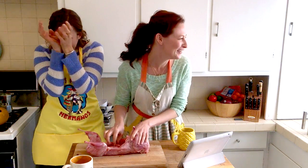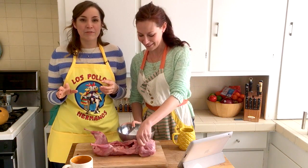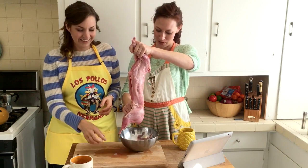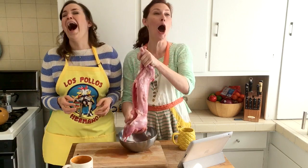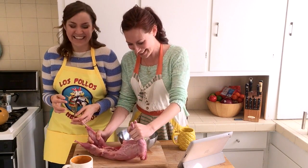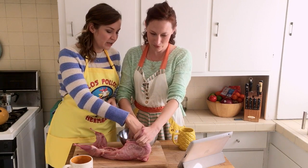Okay, the first step to a frozen rabbit is to drain it apparently. Normally you hang them from a tree when you do this in the wild. What was that? What was that?